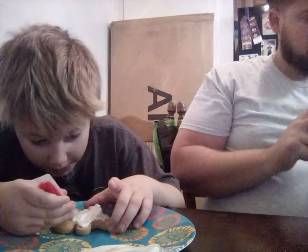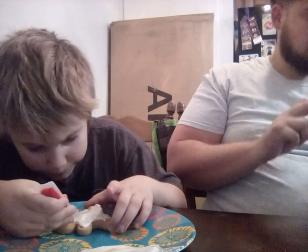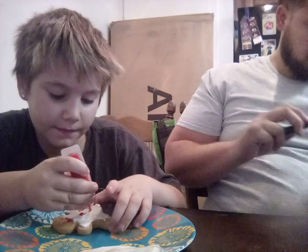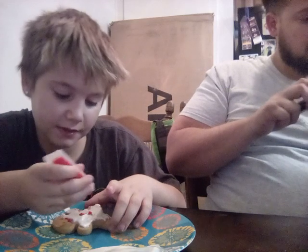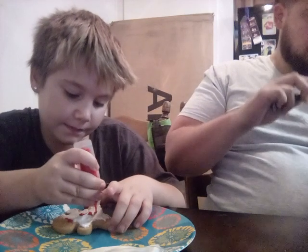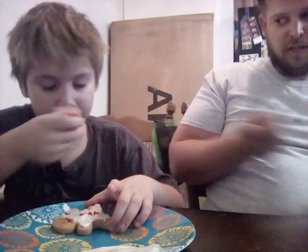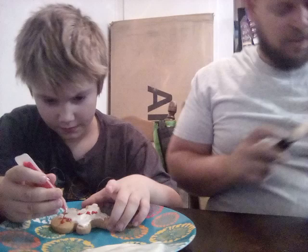Go ahead and decorate yours. Now we're going to want to just squirt some on the mouth to make a little smile. Then we're going to want to add little dots — his little buttons. You know his buttons? I'm adding them. You're adding buttons. The buttons you should use the decoration candy for. Oh yeah, you can do that too.